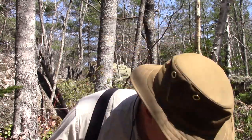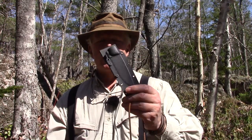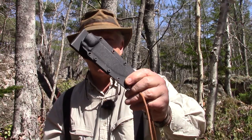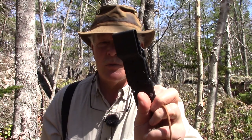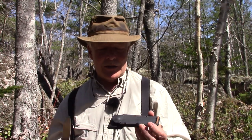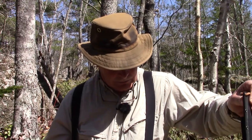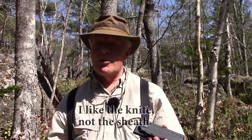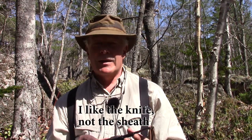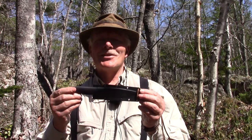Now I want to address the sheath. This is the kydex sheath that came with the knife — it has a belt loop on the back fixed with two small set screws. I don't like this at all. It's not that it doesn't hold the knife — it holds it fairly well — but it seems to be starting to loosen up over use, and I actually had the knife fall out of the sheath. So I'll be replacing it.